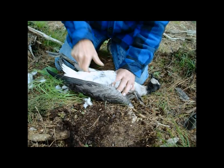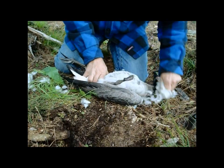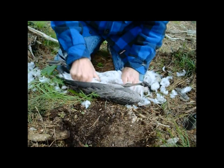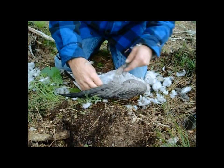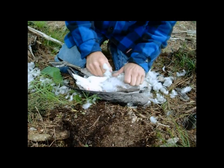A lot of people when they shoot a goose will just breast them out, but I like to get them all plucked so that it kind of saves some of that fat in there. It takes more time and it's kind of a pain in the butt, but I also enjoy eating the legs and thighs, which you miss out on if you just breast them out.